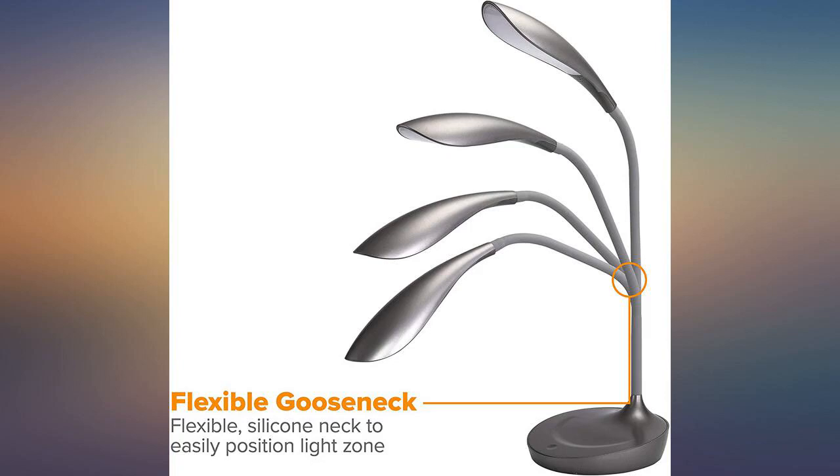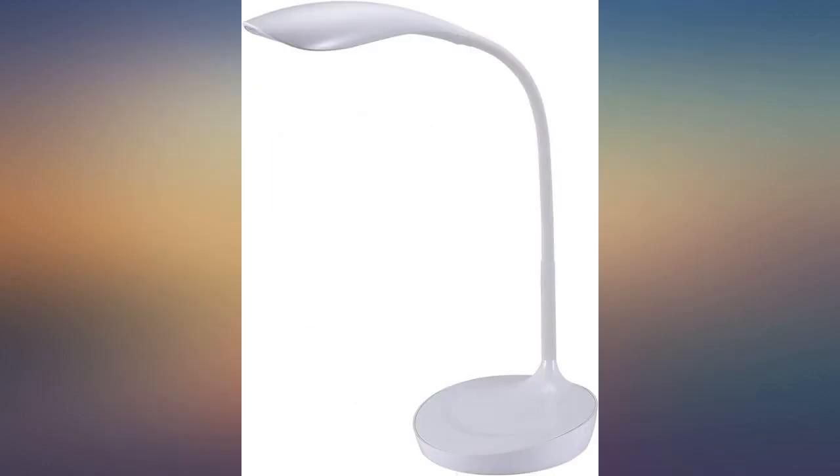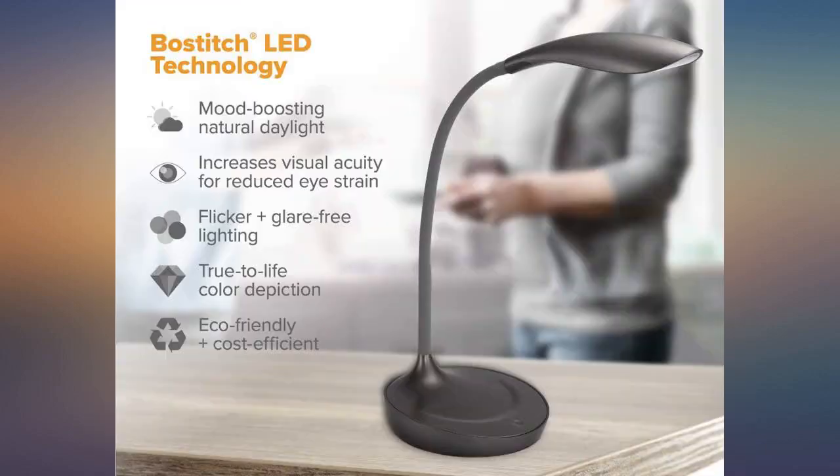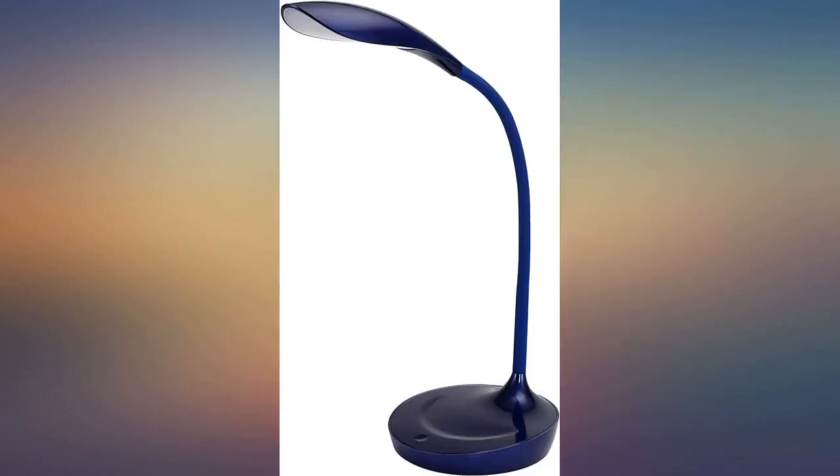I purchased this to light up my table where I work jigsaw puzzles — great idea and works perfectly. I can move it around easily and the neck is adjustable. I have also used it when sewing a few buttons on my husband's shirt. Lastly, I have used it on my computer desk while reviewing handwritten notes.